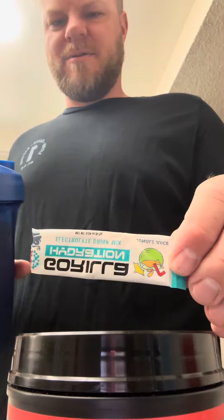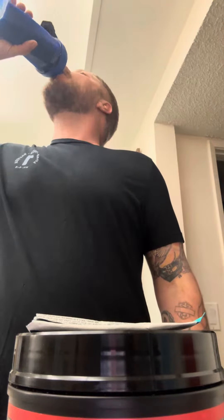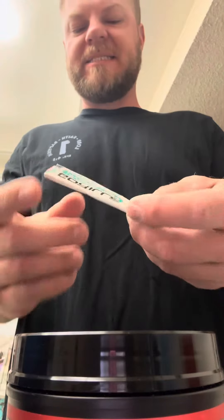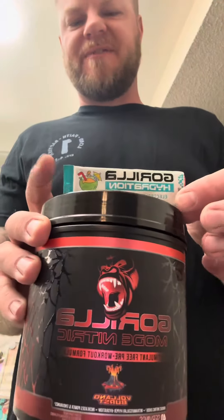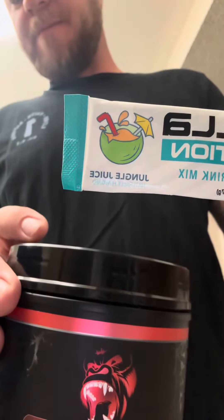So, Gorilla Mode, Gorilla Hydration. That's good. It just makes it a little salty, but it actually goes well with the sweetness and the citrus flavor. And then this has a lot of citrus flavor as well from that Jungle Juice. It actually works pretty good. It actually looks good. It gets better.